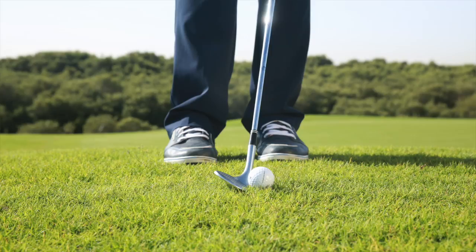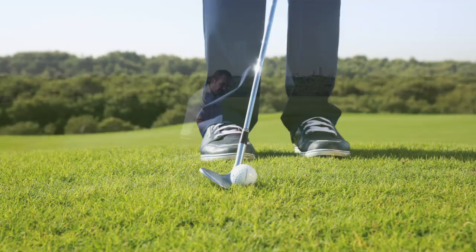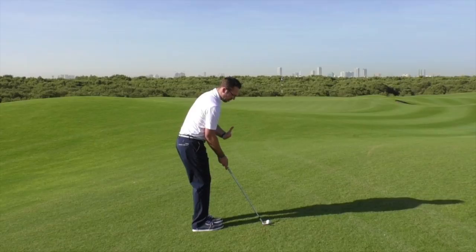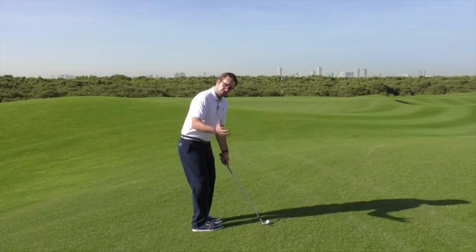My ball position for this particular shot, I'm going to play just back of centre. If I wanted to vary the flight a little bit more and hit it lower, I could move it further back, but for this shot it's in the middle of my stance. So my feet are open, my hips are open. I'm keeping my shoulders square however to the line, so I'm not allowing those to be creeping open.